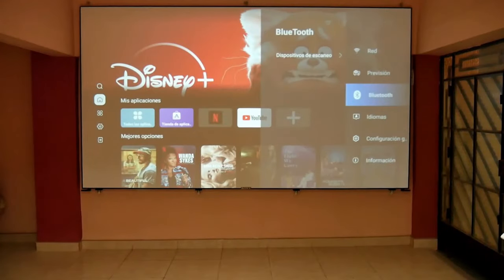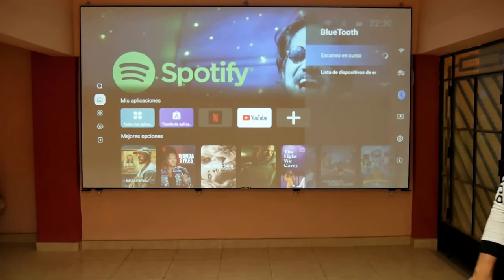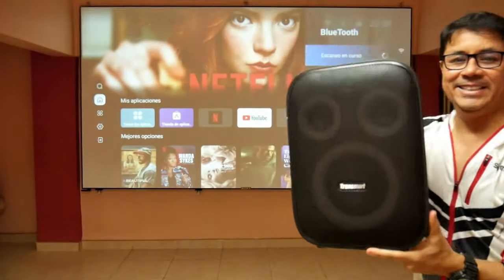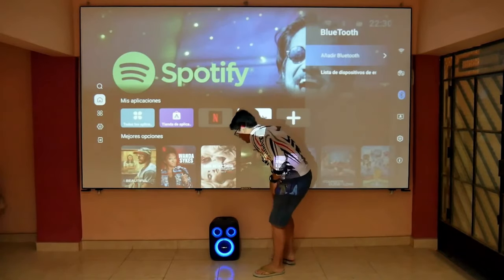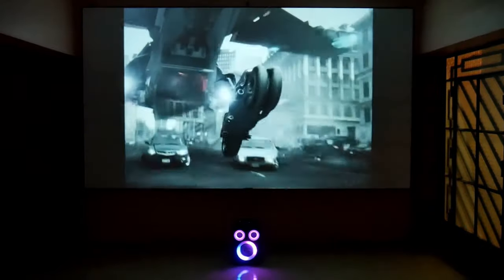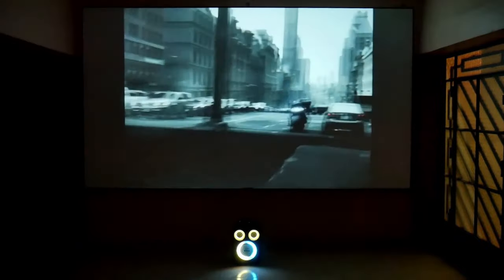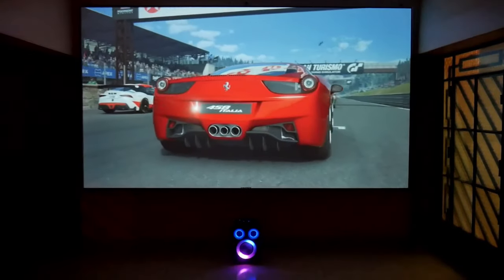While it is true that it has excellent sound, it wouldn't be bad to try its Bluetooth connection with something even more powerful, like the Halo 200 from Tronsmart. Some people like to play games and watch movies with strong deep bass. The Bluetooth connection is easy and fast, and believe me, it makes playing at another level.